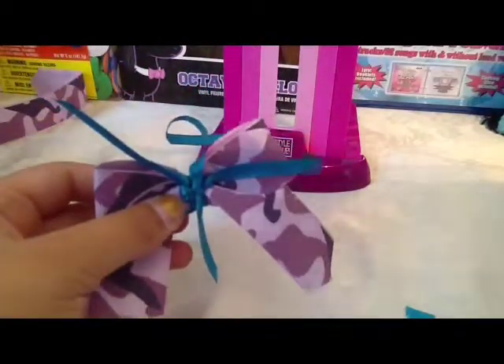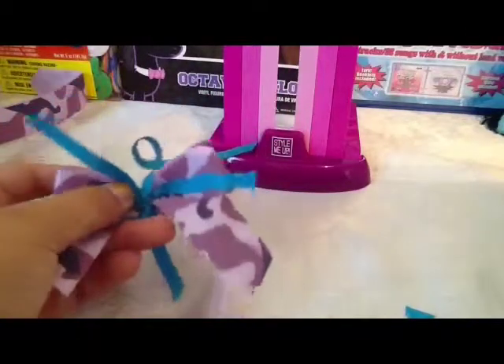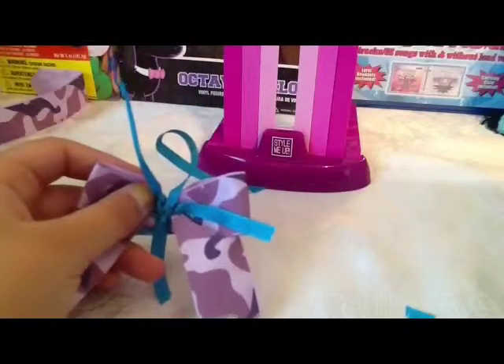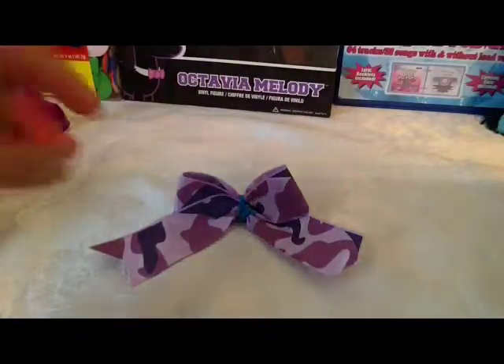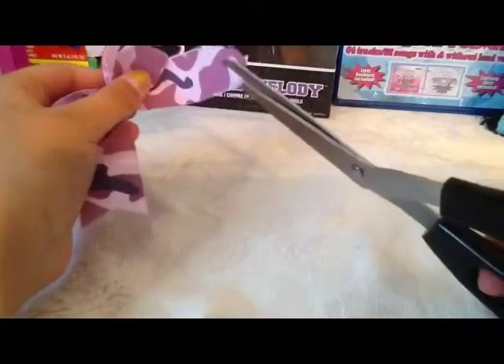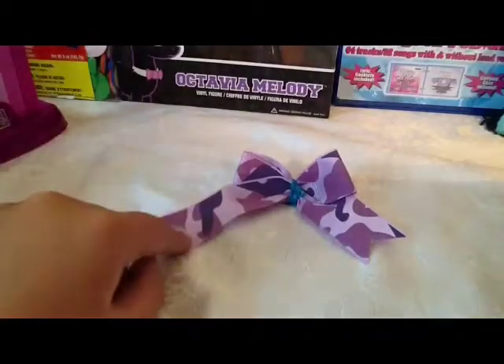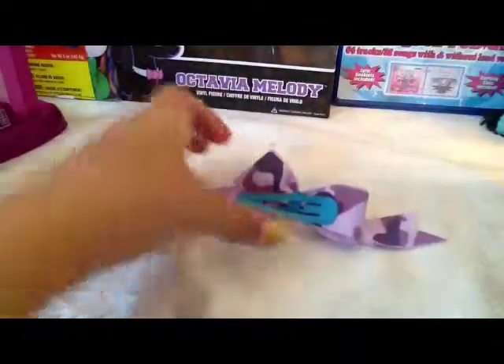If you want, I will come back with these to make it look nicer. And voila, here's your bow. If you want, on the designs you can just cut it differently. As you can see, I cut off all the accessories, and I'll show you how it looks in my hair. This is what it looks like in my hair.